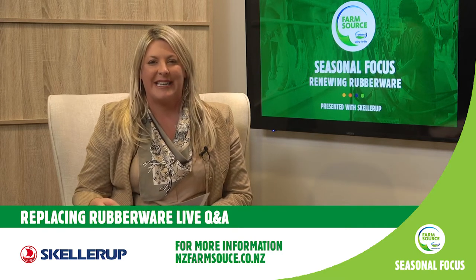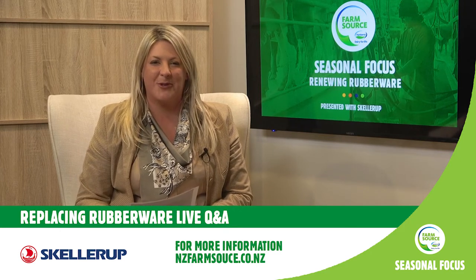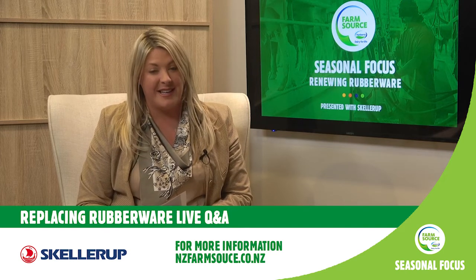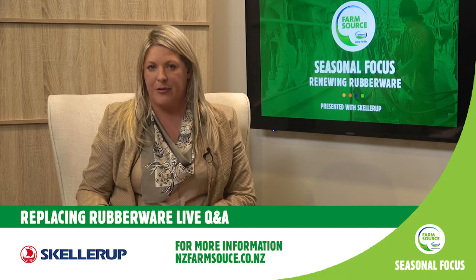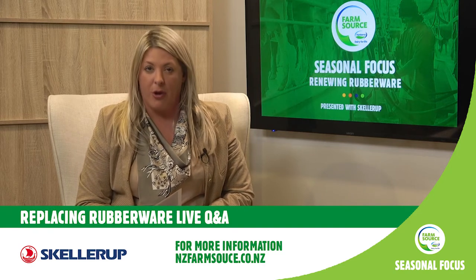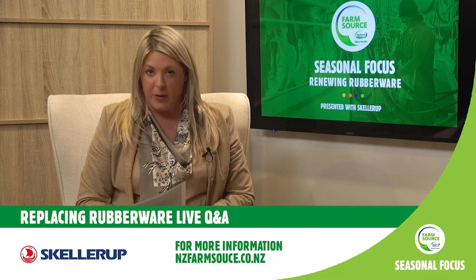We've got the time of these experts here to take your questions around rubberware and replacing it, how crucial it is and why it's so important for milk quality. Milk quality is a key driver for value for Fonterra to meet market regulations and expectations of both our customers and our consumers. It's also very indicative of healthy, thriving cows. There's a whole host of things that impact milk quality, and one of these is rubberware and milking liners.